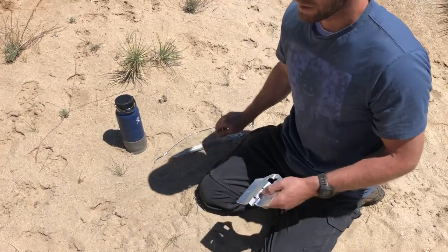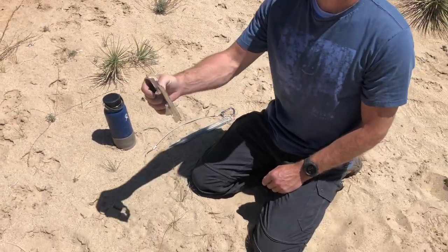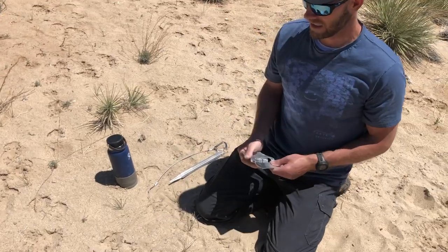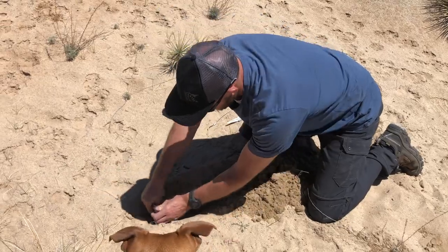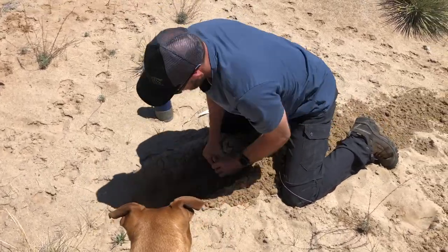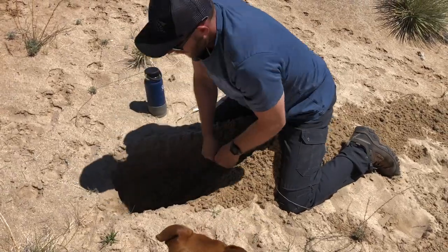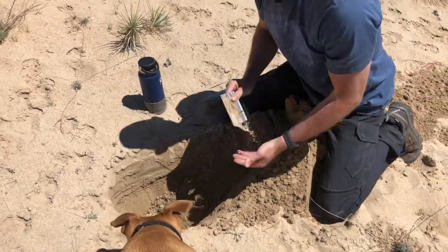So the first thing you do in soft sand is dig a trench down as far as it's easy to dig. Just take your little shovel and scoop out the sand. Obviously the deeper you go the more stable it's going to be.